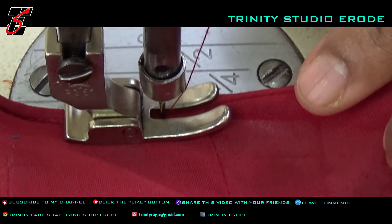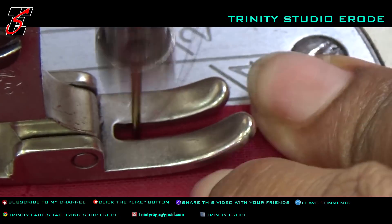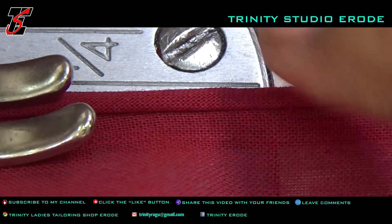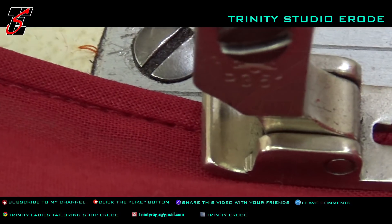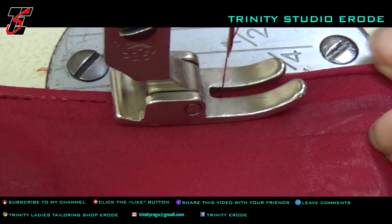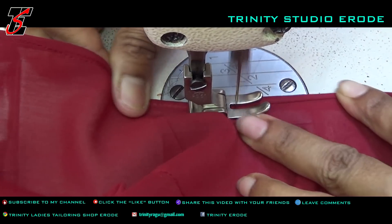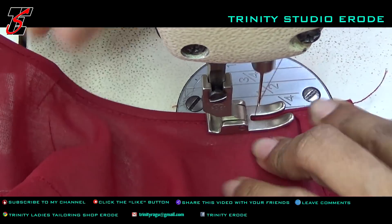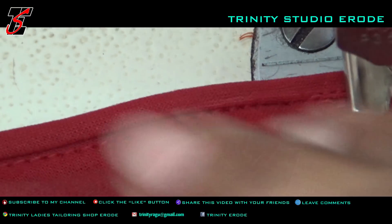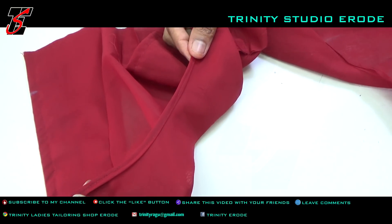We will be using a neck finishing. We will be using a hem and a half. We will finish the gap. You can see the neck and the neck will be nice. You can cut the piping with contrast thread. You can cut the joint with the material and cut the piece.